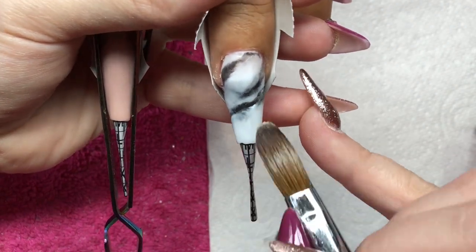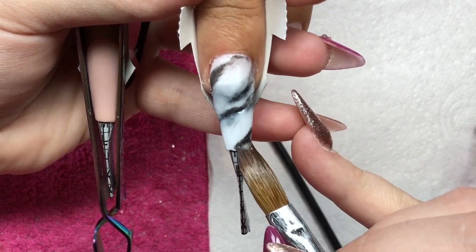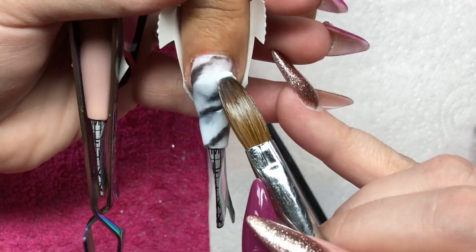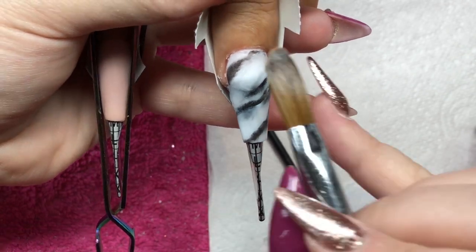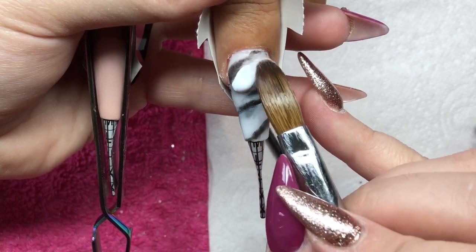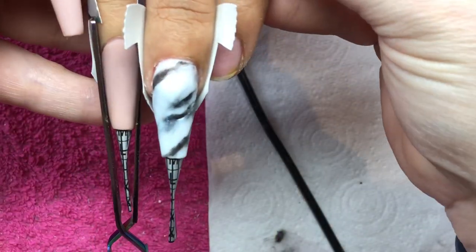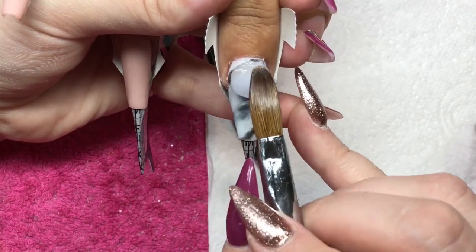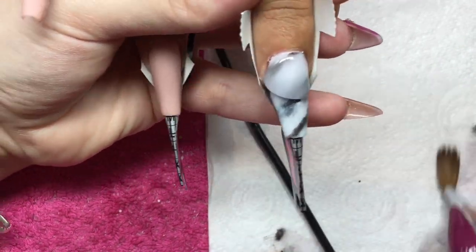I'm going to keep going back in with the white and black to make it look more like marble — and no two marbles are the same. My client absolutely loved them, so I suppose that's all that matters. You can see me adding a little bit more and diffusing that big black block. Then I'm going to ask my client to take a look, and then cap that nail in crystal glass to build the strength and the apex.